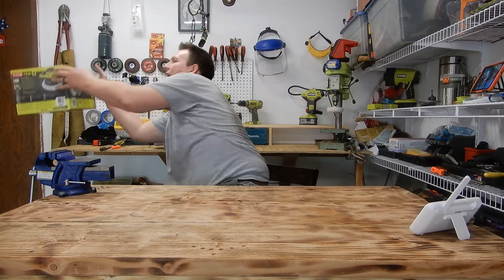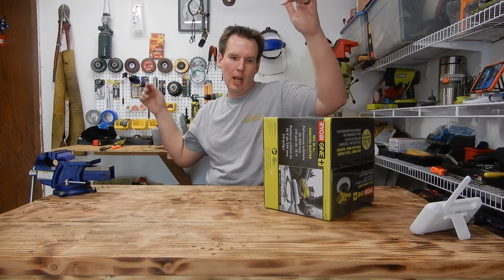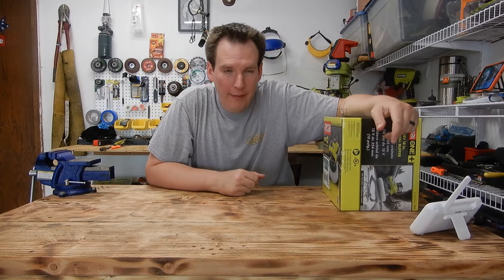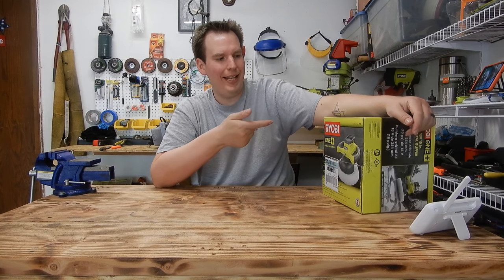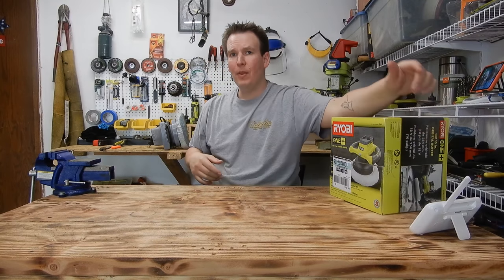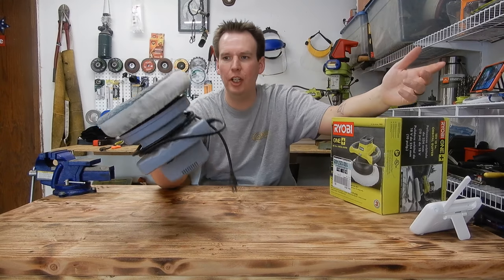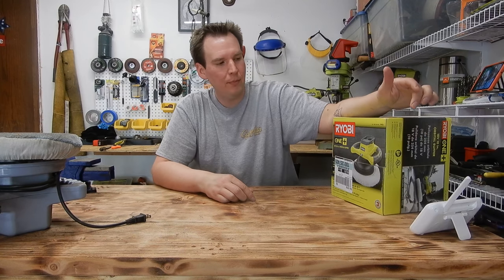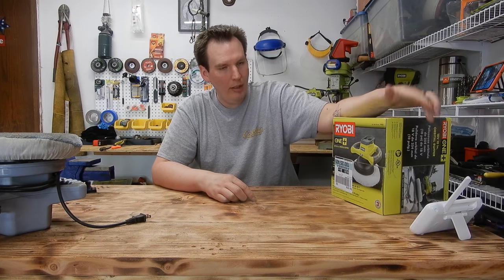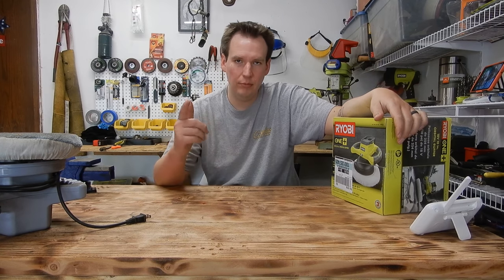So I went out and picked up the Ryobi car buffer. This is model P435. I've been eyeballing this bad boy for a while but never pulled the trigger. I think it was like 30 bucks. The last couple years I've used a corded one which works good, but cords are a pain. If you can go cordless, why not? So we're going to unbox this, go over the features, and polish up the front of the truck here to see how well she works.